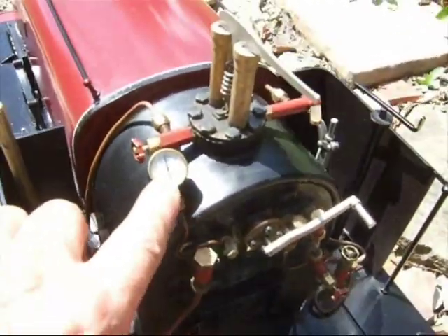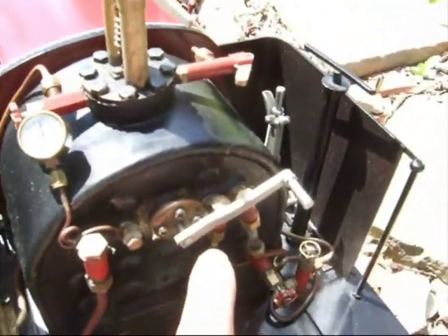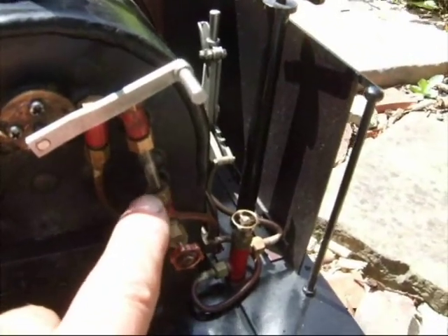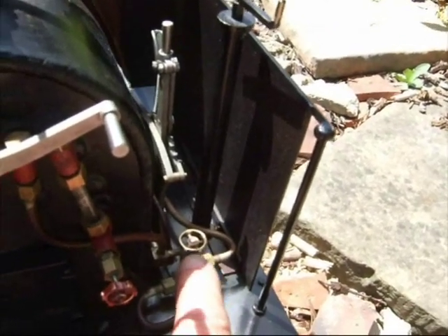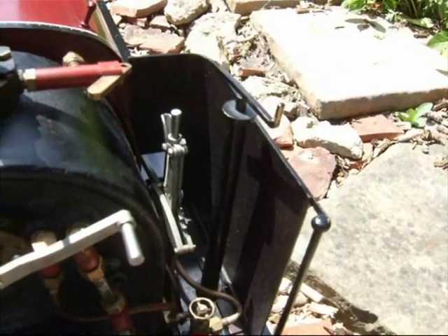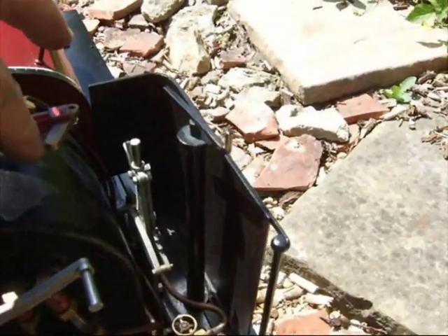We've got the pressure gauge, the blower, the regulator, the water gauge, the bypass valve — which is for controlling the water going into the boiler from the pump — forward/reverse, brake, and the whistle.